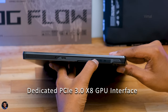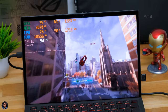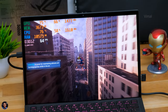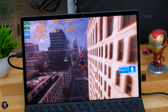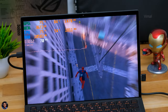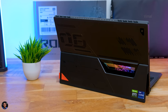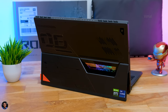One great thing ROG did is make the Z13 fully flexible. It has a dedicated PCIe 3.0 GPU interface on the side where you can connect their XG Mobile dock - an external GPU dock supporting powerful GPUs like the RTX 3080 or 3080 Ti - and fully convert this little tablet into a dedicated gaming machine. As for thermals, despite the compact form factor, the Z13 ran at pretty decent temperatures. The whole tablet floats in the air with the kickstand open, allowing unobstructed airflow, which improves thermals. However, the fans were a bit noisy and ran high most of the time, especially during gaming.